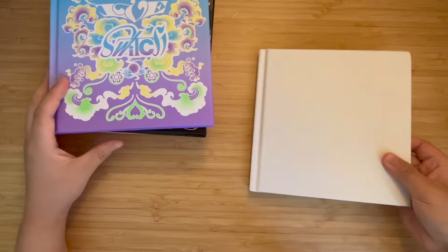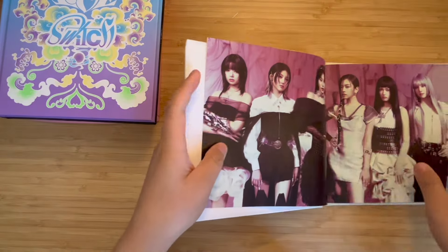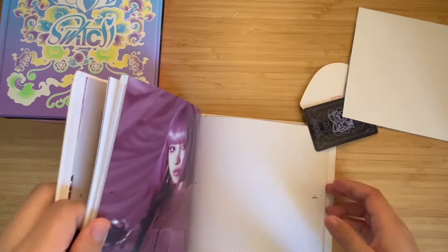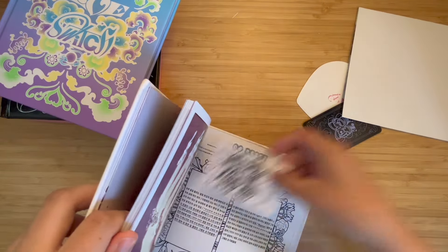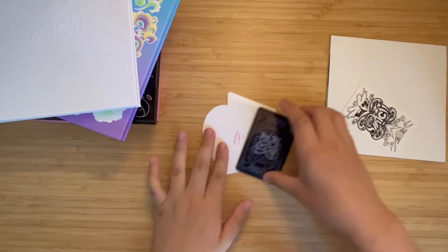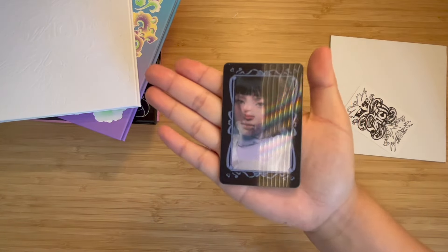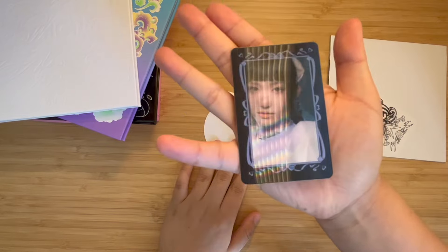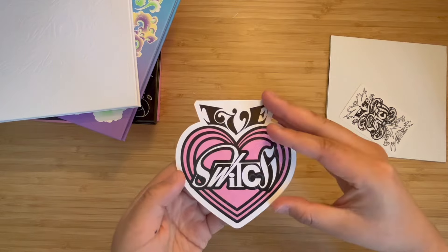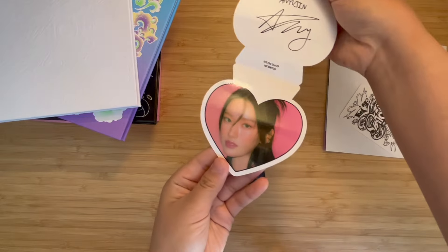Next, I'm just going to take out the random inclusions — they're always somewhere different in this album, you never know. Okay, there's one and the photo card's right there. I just hope to pull anyone but Ray honestly, because I pulled Ray three times. And it's Liso! And the pink one — pink is Yujin, right? Yes, it is — it's Yujin!